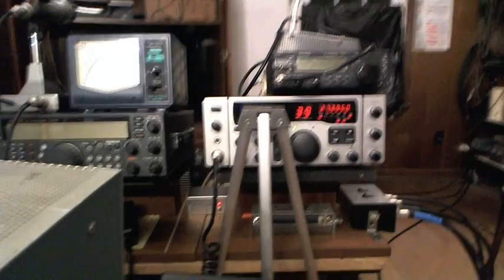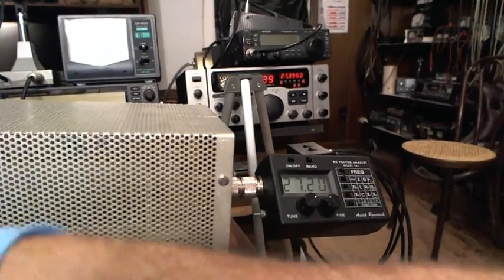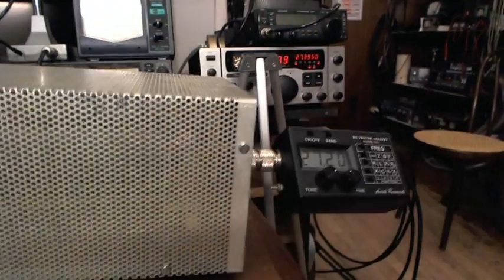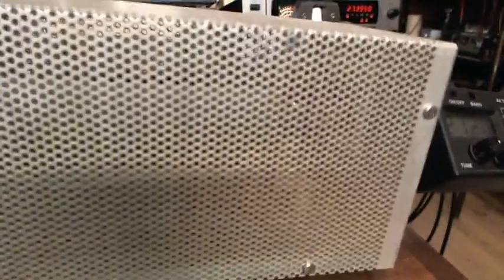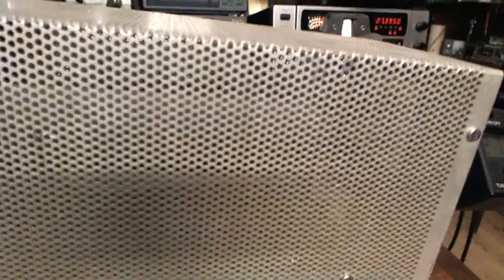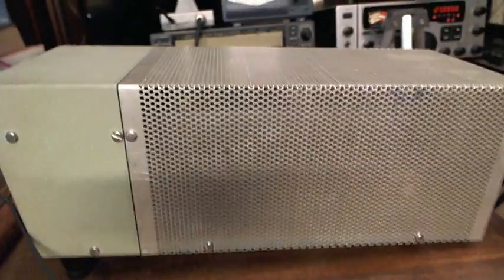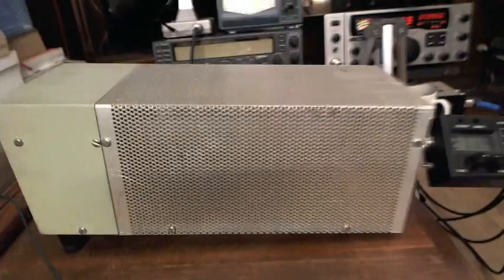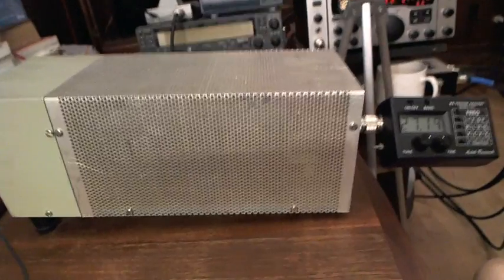At any rate, I've got my old Heathkit — excuse my shaking here a little bit. Let me get my coffee out of the way and show you my old Heathkit with an RF meter on it. I don't know how old that thing is — maybe the 70s or 80s, maybe the 60s, I'm not sure. It works though.